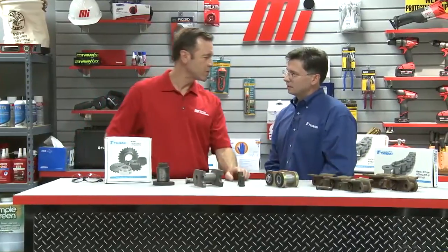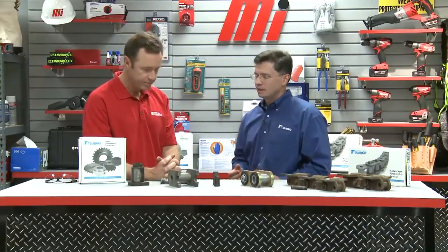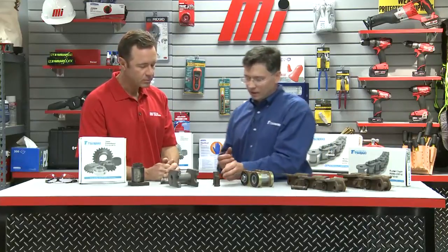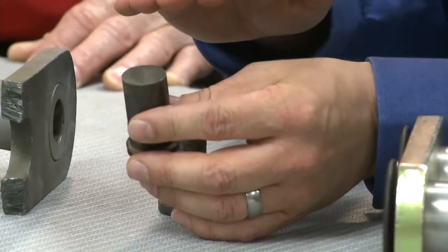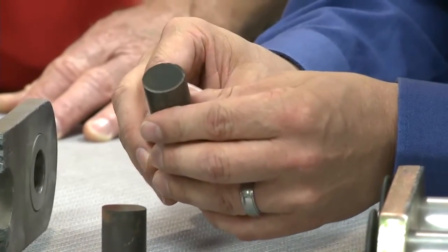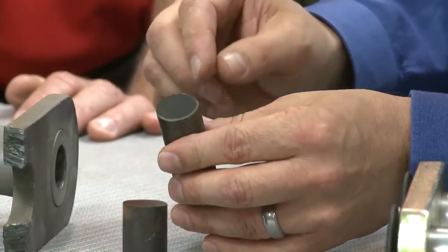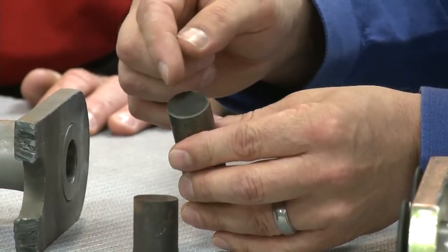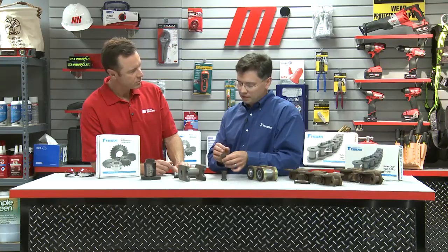How is Tsubaki going to improve upon this? The main way we can do that is to harden the pins and bushings as much as possible. I've got a couple samples here. This is a through-hardened pin that's moderately hardened all the way through the surface. But we can induction harden the pins, which creates an extremely hard case around the outside that's about an eighth inch deep.